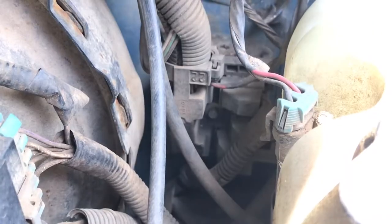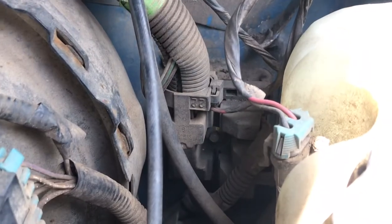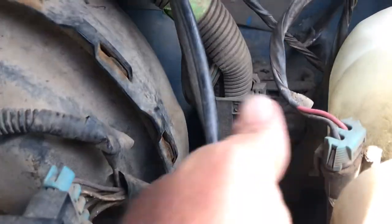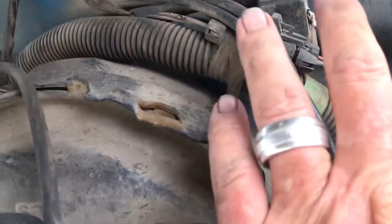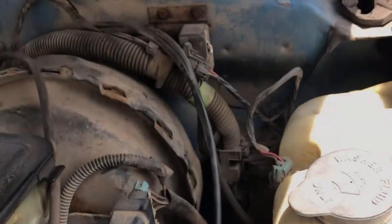Now if you look right there, there's a quarter-inch bolt. You're going to unscrew that bolt with a socket, probably with an extension. Then take a flathead screwdriver right over here and unclip that. That entire unit is a plug which will pull off.